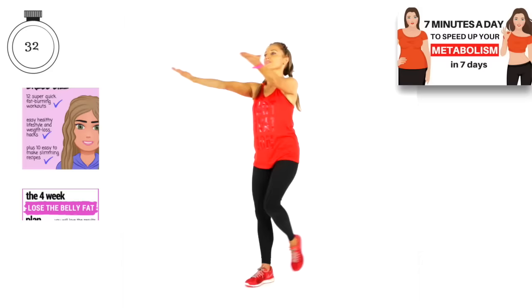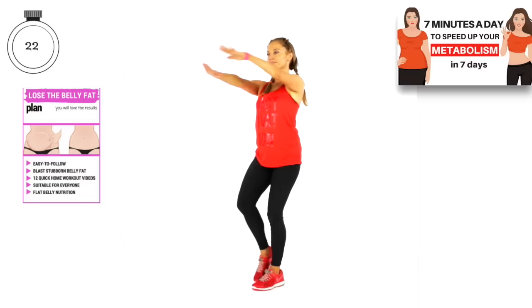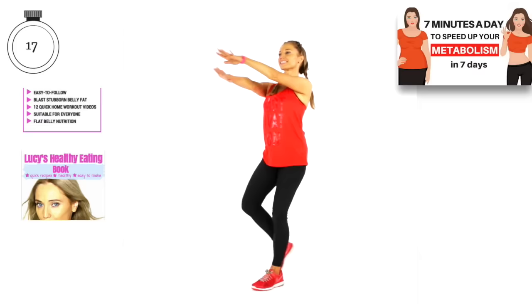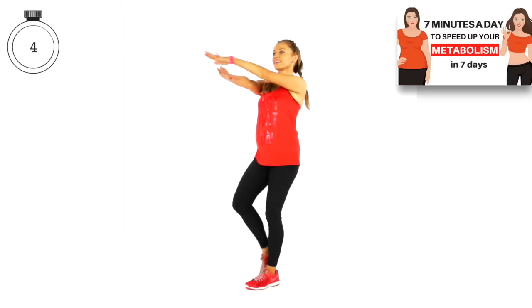This time have your palms facing down — now we're working a little bit more through the shoulders. Your body is incredible — you've got over 650 muscles. If we change the position of the hands and legs just slightly, we engage completely different muscle groups. That's why it's so important to always follow workouts from a qualified trainer. Three, two, and one.